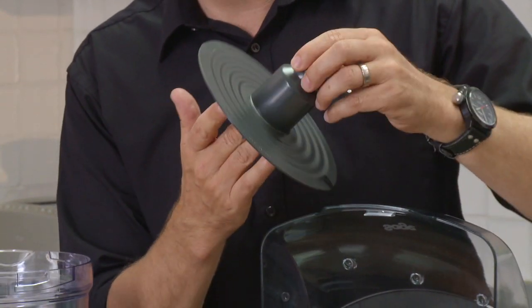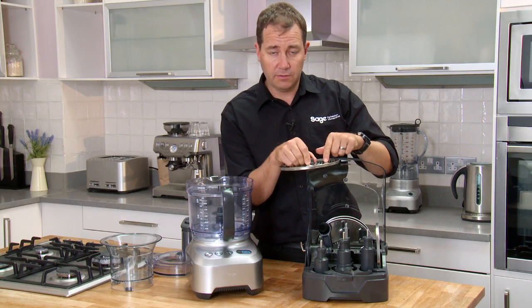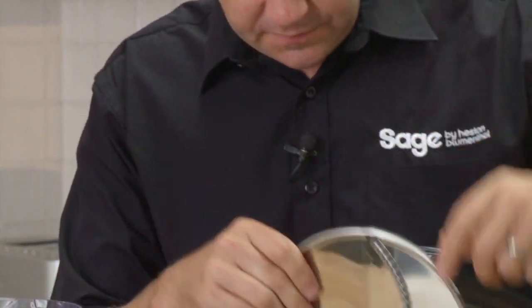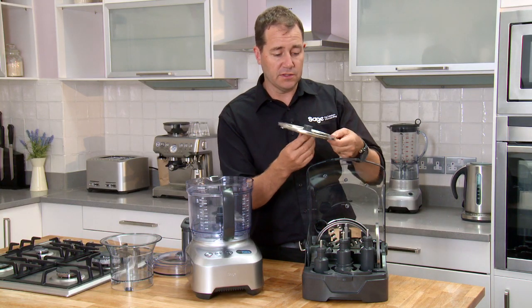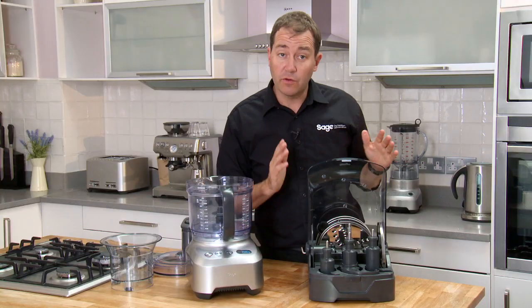We've got a reversible shredder for thick and thin shredding, a julienne blade for julienne carrots, and a sign that you've got an amazing food processor is that chipper — this chipper is bigger than any on the market. It's the hardest task a food processor has to do.